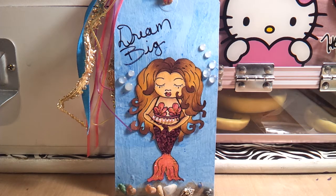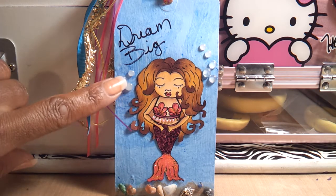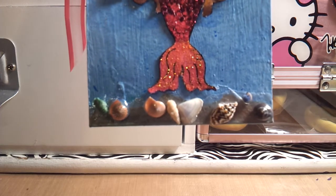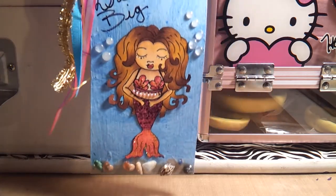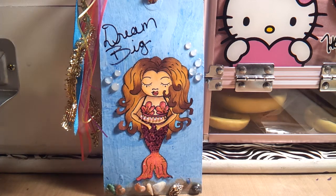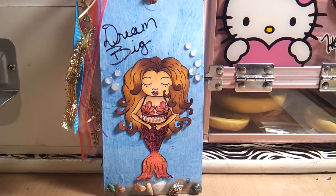Then I used some of my dew drops that I made and added them on the sides as bubbles. After Baby Girl did her placement, she put the image here and she decided to add some little shells on the bottom from my stash. She says she's going to use it as a bookmark, but I think the shells make it a little chunky — but whatever floats her boat.